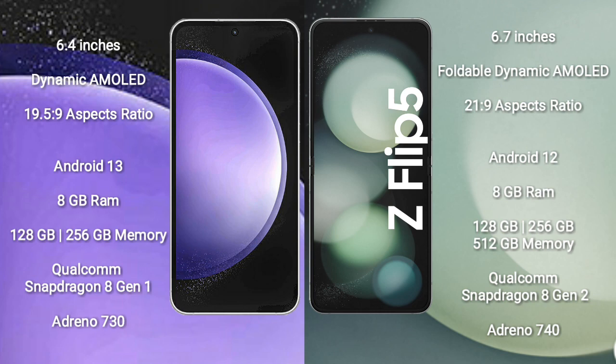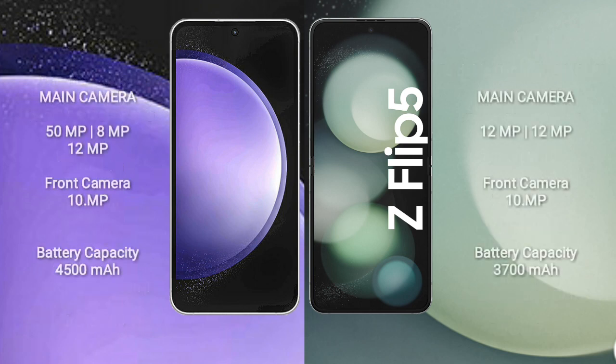Samsung Galaxy Z Flip 5 comes with 8GB RAM, 256GB or 512GB internal storage, Qualcomm Snapdragon processor, and GPU Adreno 740. Samsung Galaxy S23 FE features a triple camera setup: 50MP, 8MP, and 2MP, with a 10MP front camera.